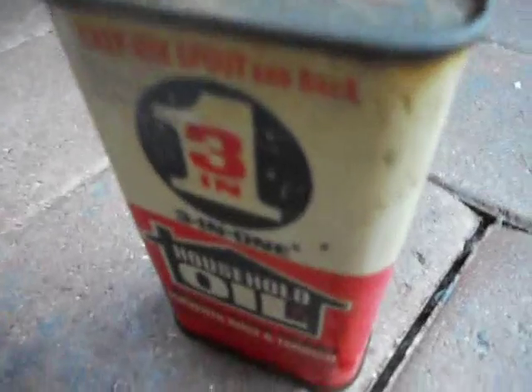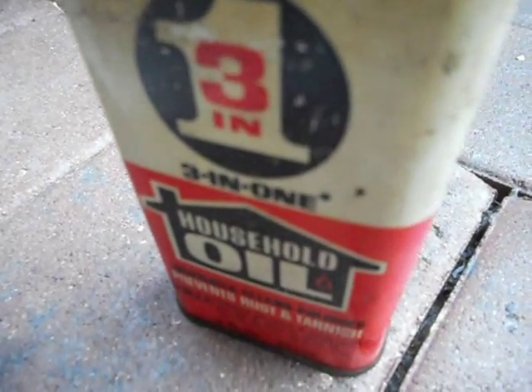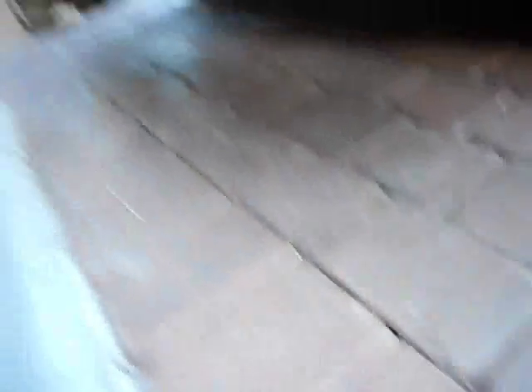I've tried every kind of lubricant. 3-in-1 oil is the only one that works.